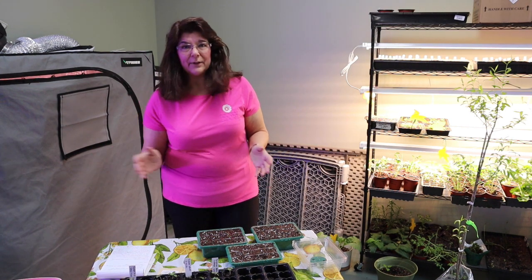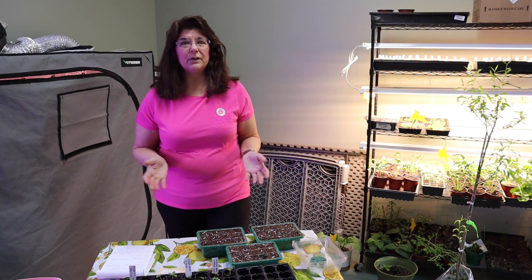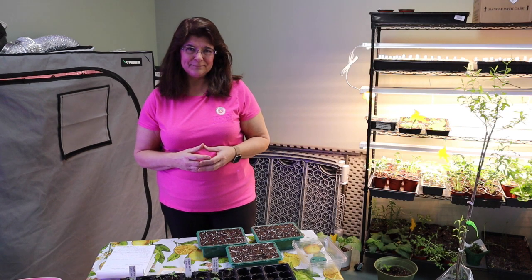Today I'm going to show you starting these seeds, and then keep watching towards the end and I'm going to show you an update on some other seedlings that I have started that aren't part of the Grow Along. I forgot to mention I started these Snapdragons for the Grow Along on March the 4th.